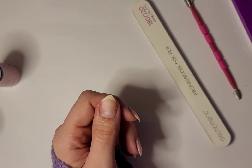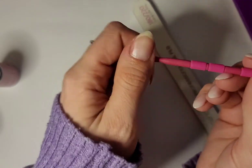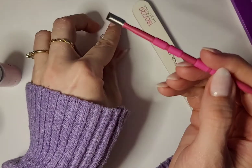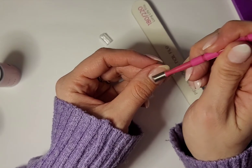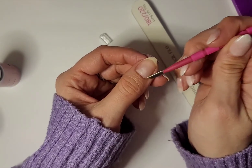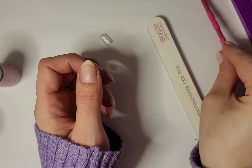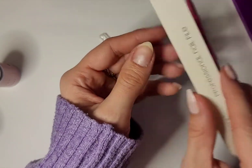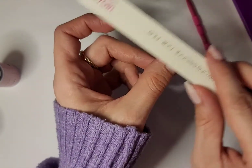Before I begin this manicure — and with any manicure when using gel polish — it's important to prep your nails first. To do that I'm going to be using my Gel Moment Cuticle Pusher and just gently pushing my cuticles back to remove them from my nail. Then once I've completed that, I'm going to use the foamy side of my Gel Moment file and just lightly buff the top of my nail.